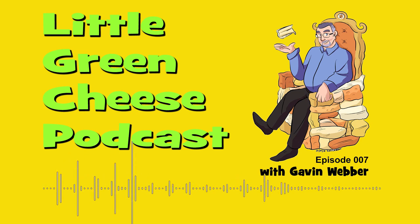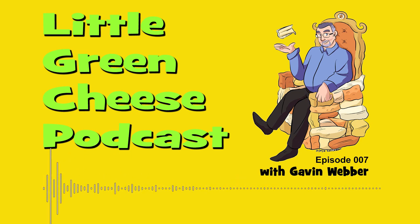You're listening to Little Green Cheese, Episode 7. Welcome back. I'm Gavin Webber and this podcast is where you can learn about cheesemaking at home. There's been some pretty exciting things happen over the last week or so. I've made two YouTube videos and put them up online on my Grinning of Gavin YouTube channel, which I'll put into the show notes.